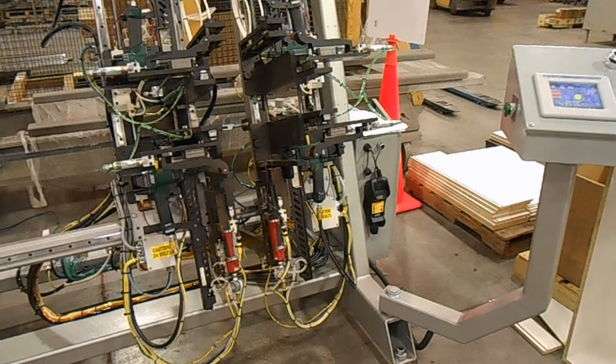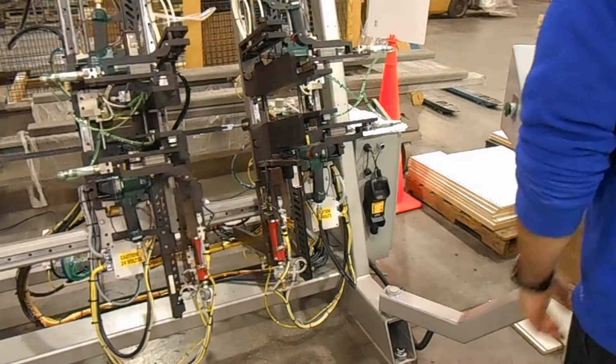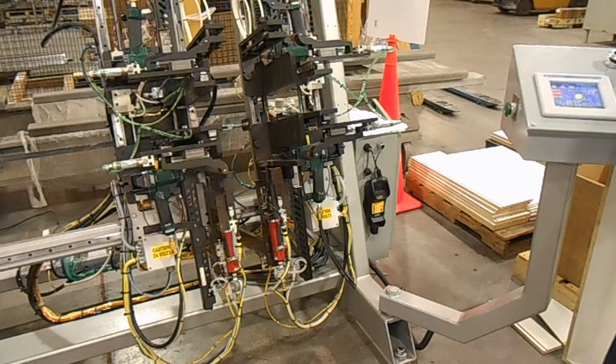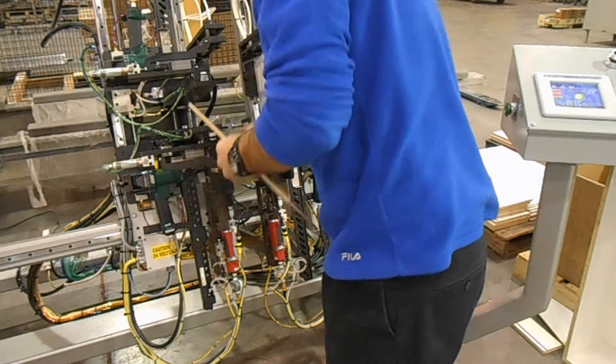Hi everyone, welcome back to the entertainment show. I'm going to show you how to drive a lot of textiles. You've already been working on a lot of times. Let's go.